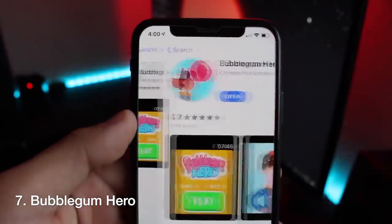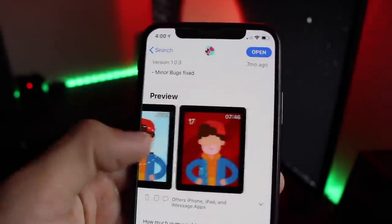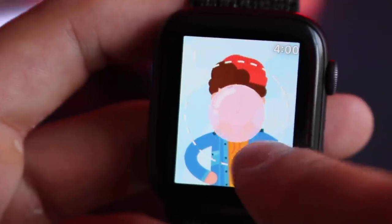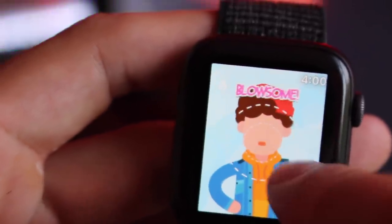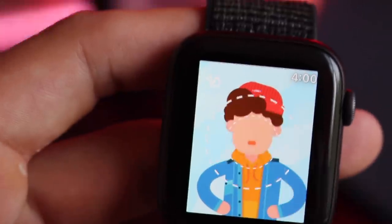This next one is called Bubblegum Hero. It's a basic but challenging game where you tap and hold, then release once the bubblegum is between the two circles. You simply continue doing this to try to beat your high score. It's a timing-based game and the easy single-hand control definitely makes this a fun but challenging game.